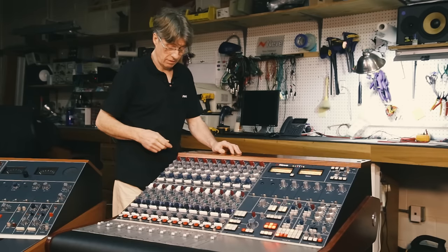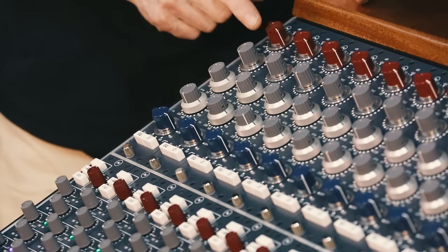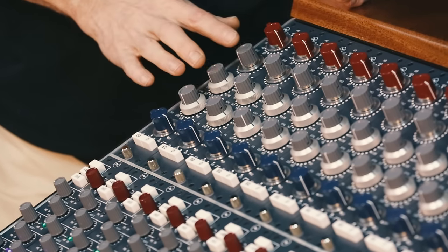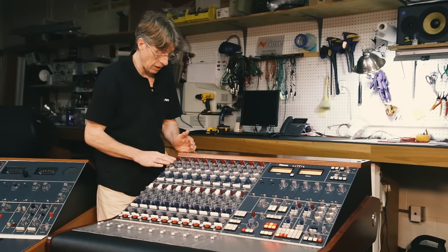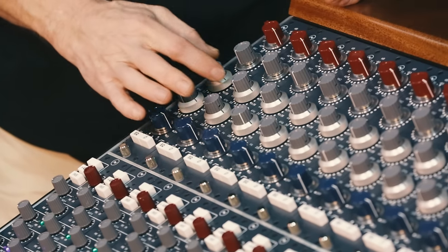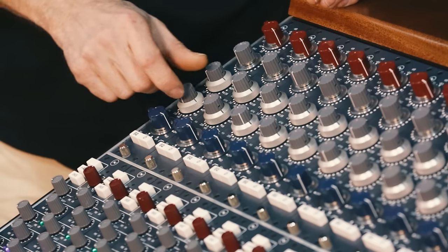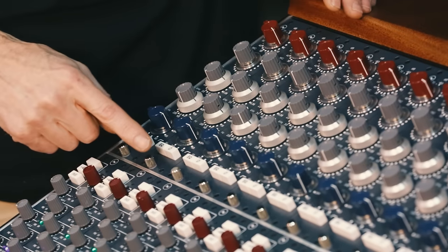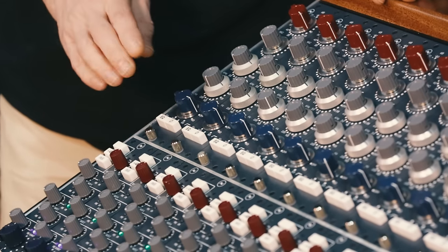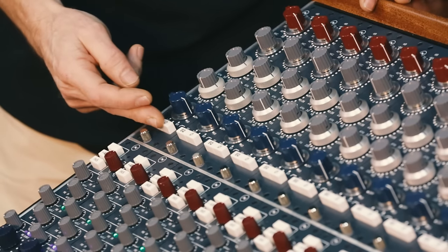At the top of the channel strip we have the 1073. The line input sensitivity and mic input sensitivity are at the top. We have a high-frequency control fixed at 12 kHz with cut and boost, a mid-frequency control with selectable frequency and cut and boost, a low-frequency control with frequency selection and cut and boost, and a high-pass filter to deal with hum or air conditioning rumble. We also have phase invert and an EQ in/out switch.